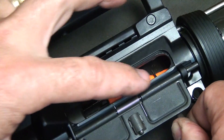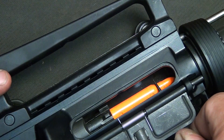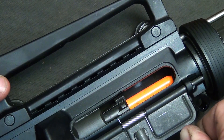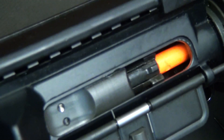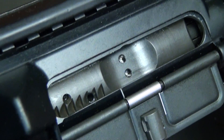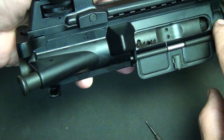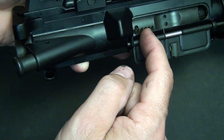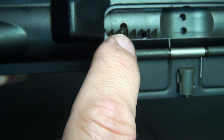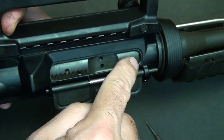Here you can see the dummy round in the bolt. I'm having to hold it down with a pin because the ejector pushes it outward. So as it goes in, it enters the chamber, slides into place, and then locks. If you ever find the bolt not fully closed onto the chamber, the forward assist actually pushes against these teeth — that's what these ridges are for — it pushes them forward and locks it into the chamber.